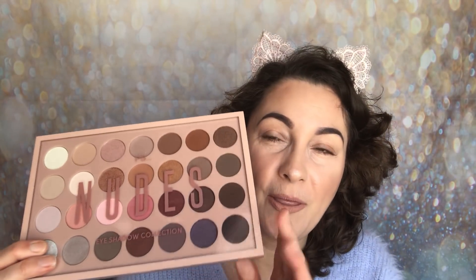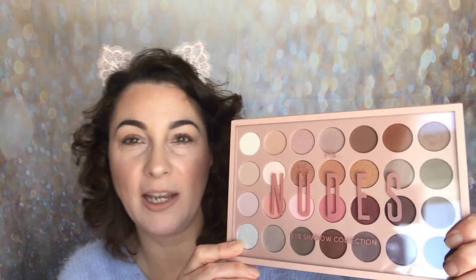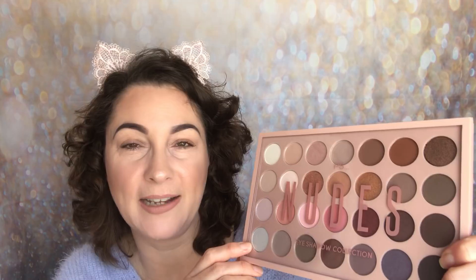Hello and welcome back to my channel. My name is Samantha. Today I'm going to be sharing with you a brand new eyeshadow palette from Primark. I recently shared with you this palette in a haul. It is of course the PS Nudes eyeshadow collection and I'm really, really excited about this.